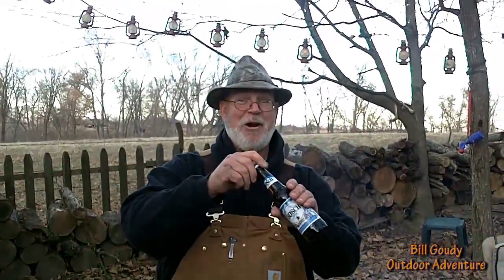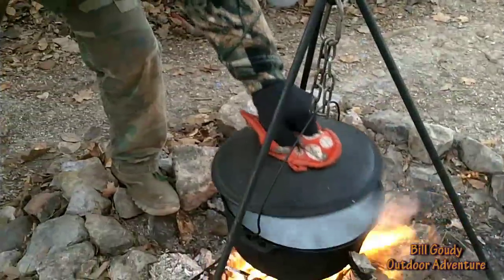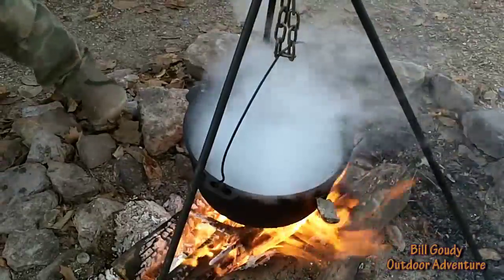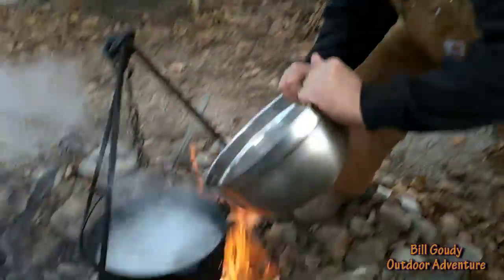Now we've got to get our priorities straight — been waiting for that all day. Wow, that's ice cold, man. I have a froze going down — that's good. Oh yeah, we've got a rolling boil going.